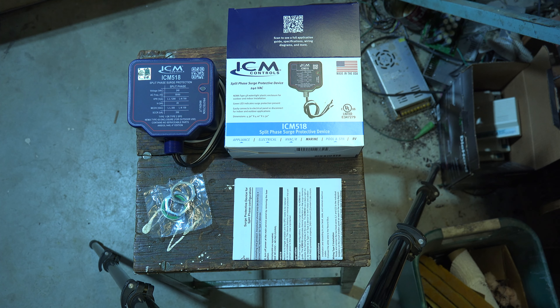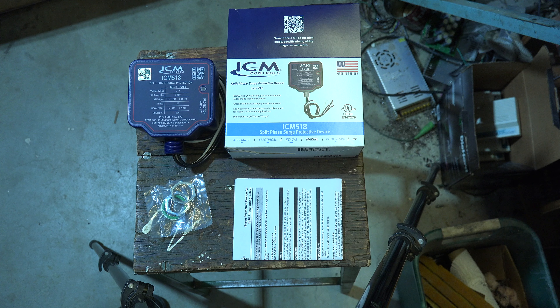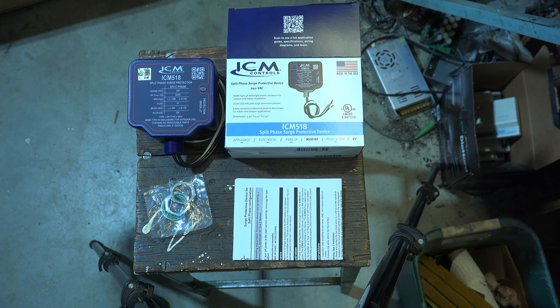When you have something like this in the line, you're not really going to know whether it works or not. If it doesn't work, there may be damage downstream to something, but in a way you'd have to install it and hope — because you really can't determine whether this thing is going to be good or not. Go by the manufacturer; if the manufacturer is a good one, that's your best bet.